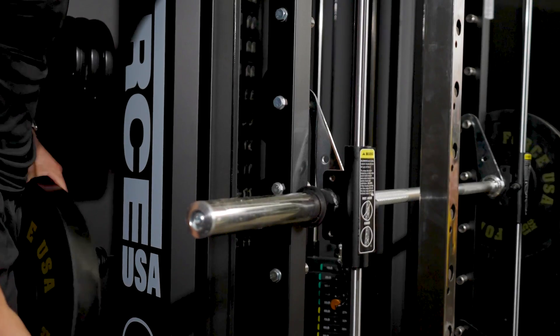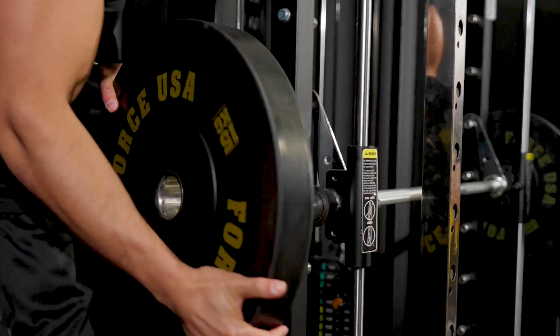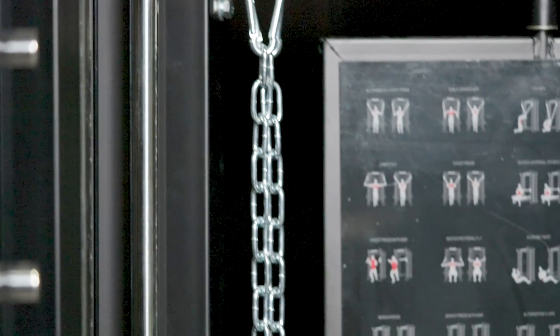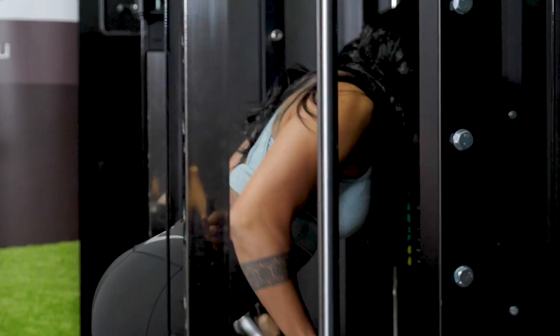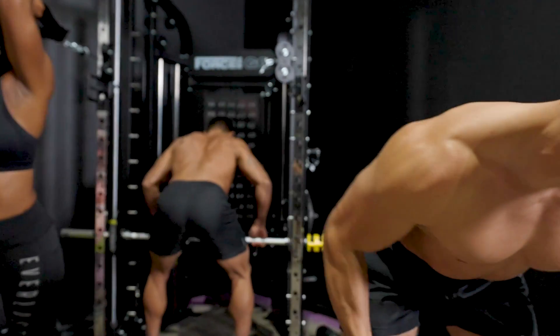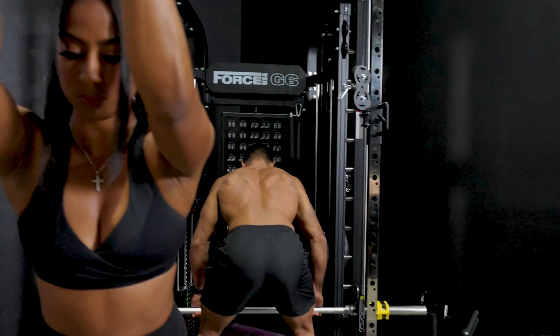Storage is taken care of with six Olympic size weight plate holders, Olympic standard barbell holders and storage hooks for all your attachments. The G6 creates an awesome session flow, allowing you to quickly and easily move between exercises — a huge bonus for personal trainers.